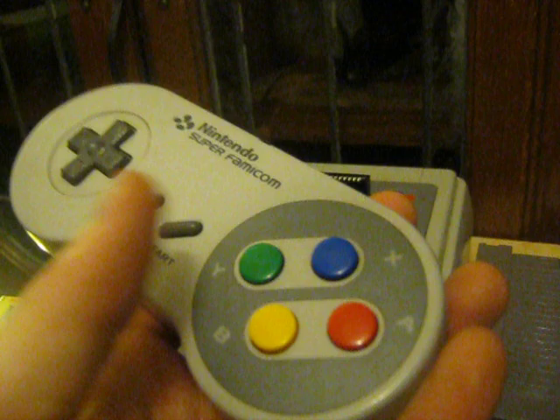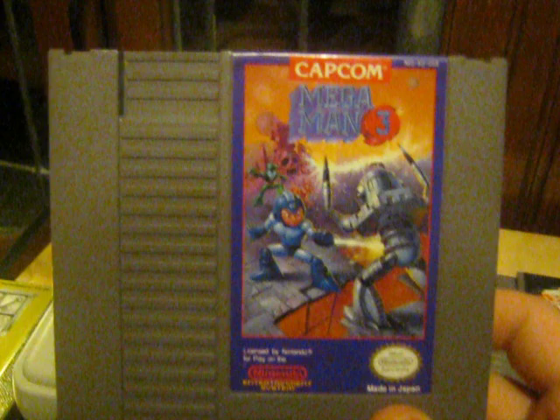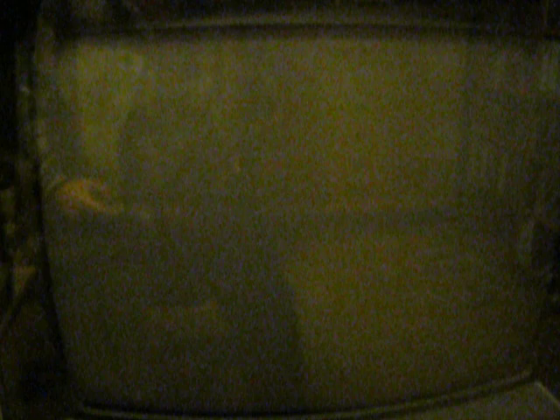Let's try another game — let's try Mega Man 3. Plug in Mega Man 3, just plugs right into the top. Hit power and it boots right up, first time, as long as the cartridge is clean.